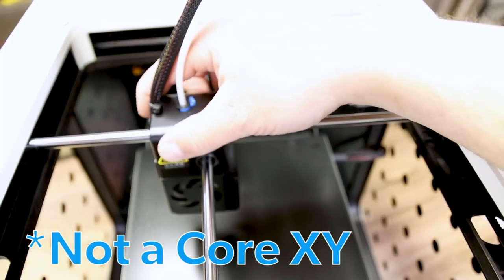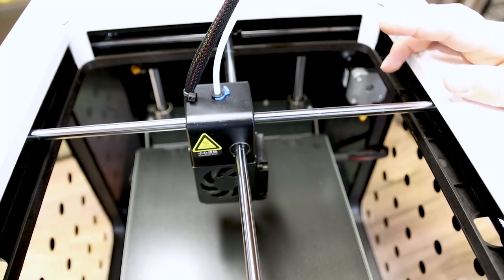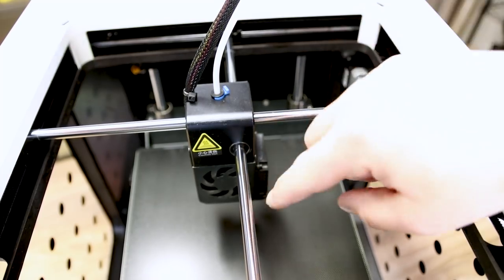Looking from the top down it appears to be a Core XY machine running on these rails — that's why they give you the extra grease. They want to make sure you keep these nice and lubed up.